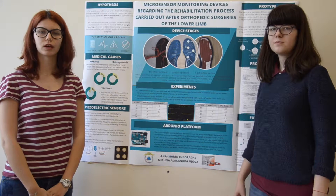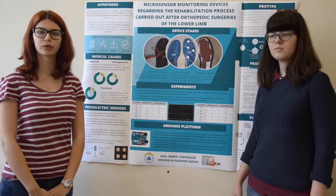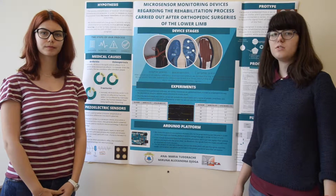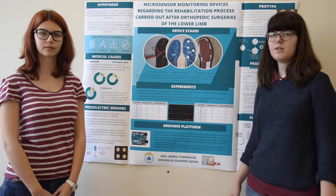Hello, my name is Miruna Ojoga and I am a student in the 11th grade at the International Computer High School of Bucharest in Romania. Hello, my name is Ana Maria Todoraki and I am also a student in the 11th grade at the International Computer High School of Bucharest in Romania.